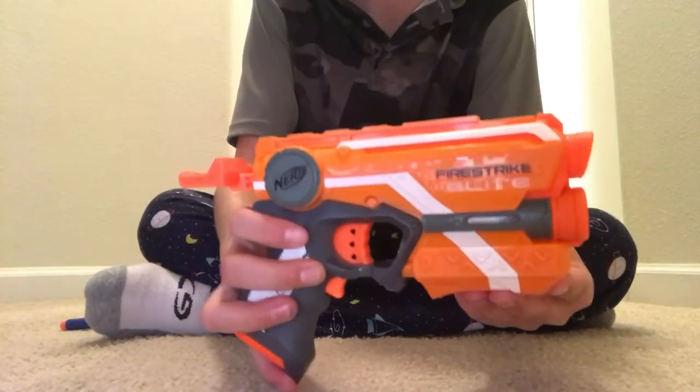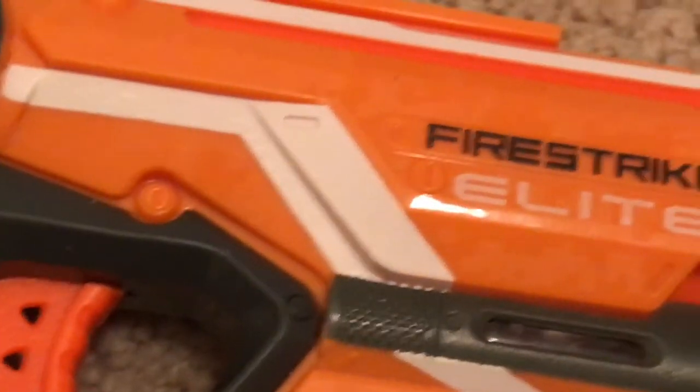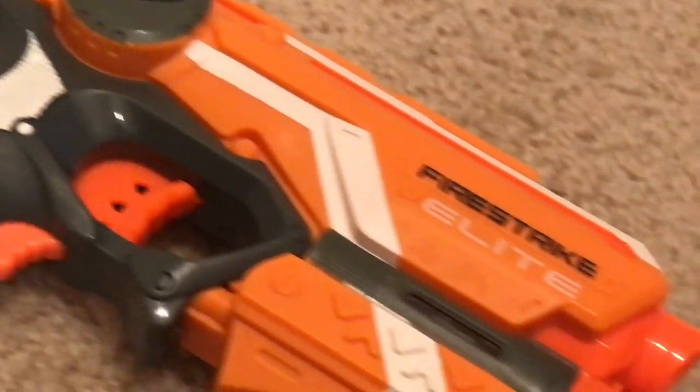That's the review on the Nerf Elite Fire Strike. Let me show you up close. Thanks for checking out this video — make sure to subscribe and comment down below the funniest joke, click like, and peace.